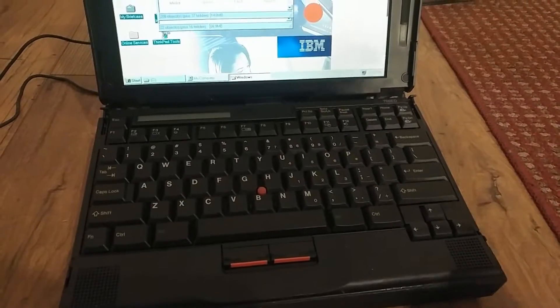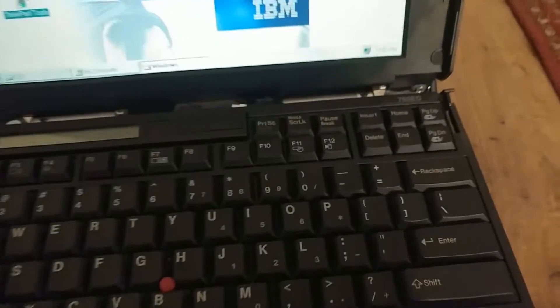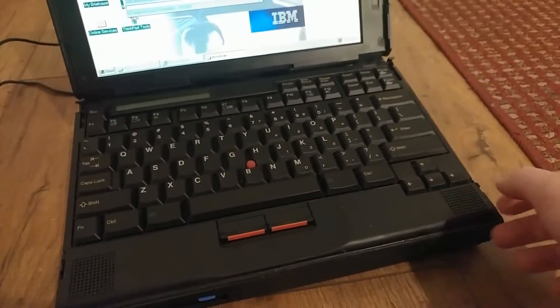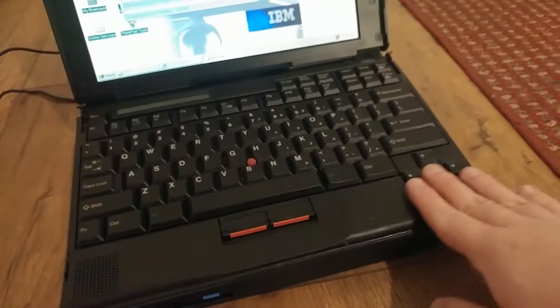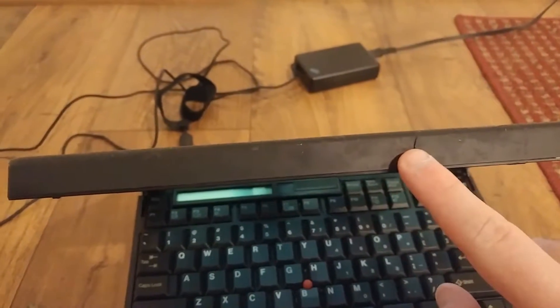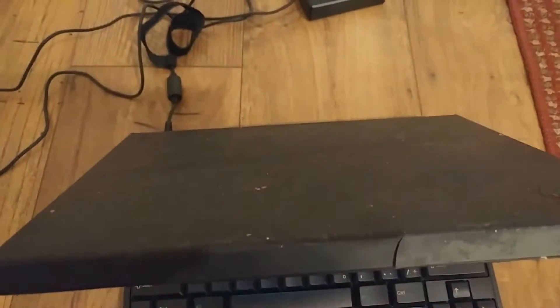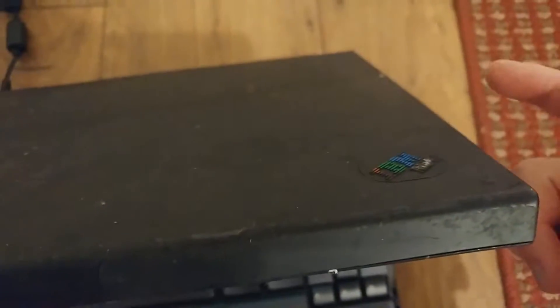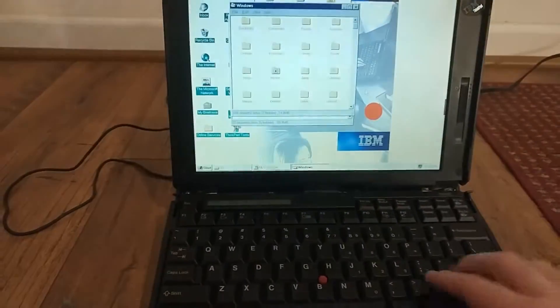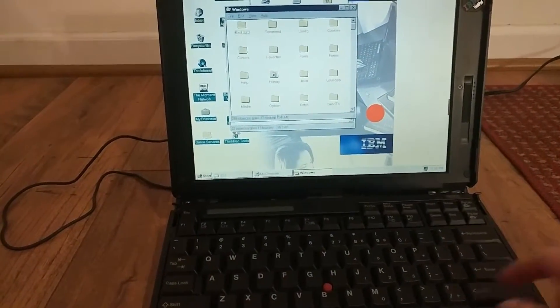This right here is a ThinkPad 760ED. As you can see, it's in parts-machine shape — it's all beat up, it's nasty. The paint's really deteriorating. The inner case looks fine, but there's a crack here. It's kind of filthy, the logo's all worn out. The keyboard though looks like it's in good cosmetic shape.